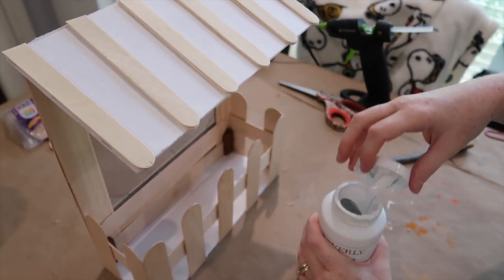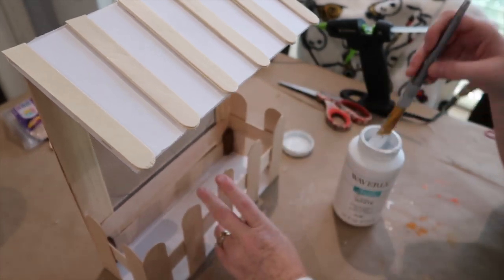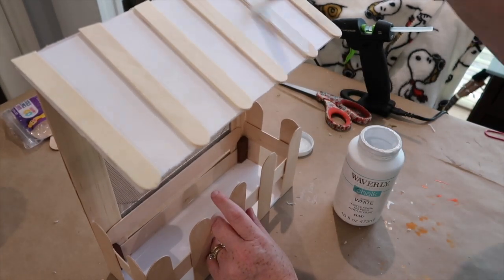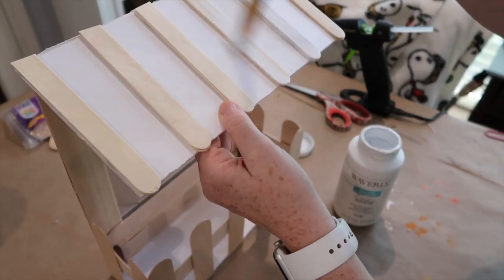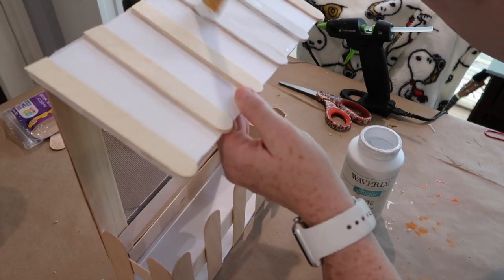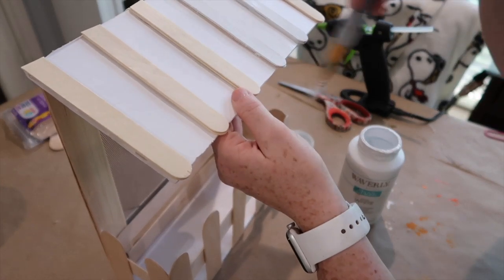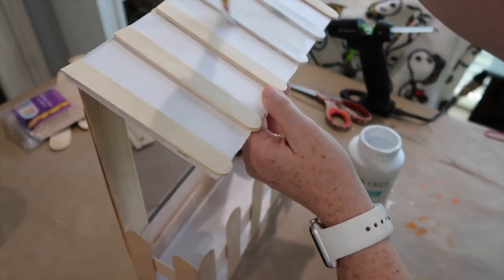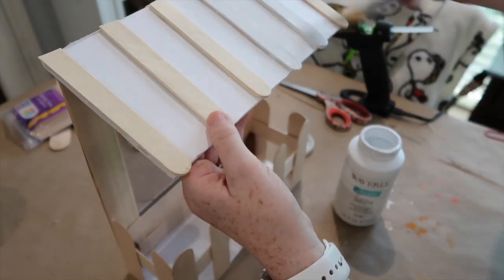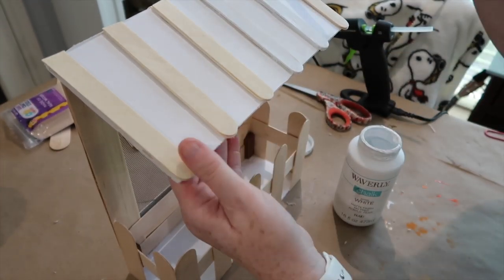The last step before decorating is I'm taking some Waverly white chalk paint and just brushing it on. I'm not trying to get full coverage because I do want the popsicle wood grain to kind of show through. At this point you can paint it whatever you want, or leave it as is, but that's all I'm using — Waverly white chalk paint.